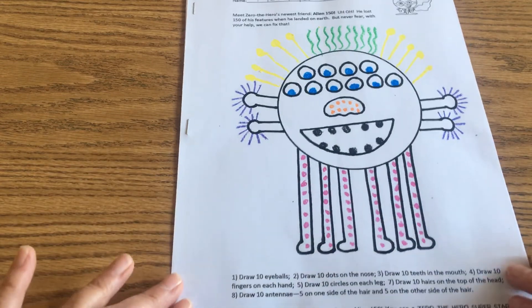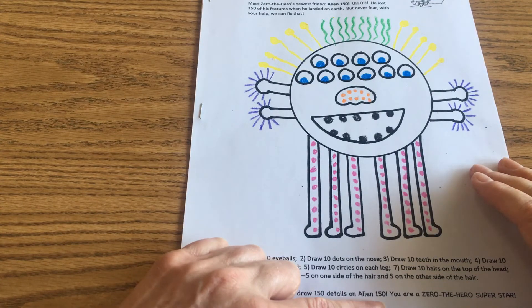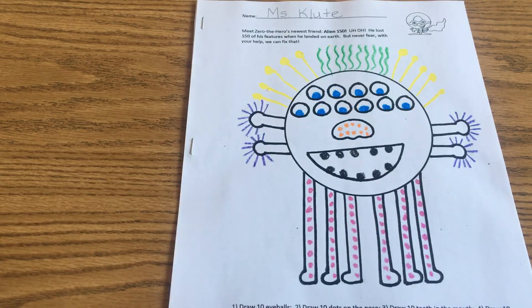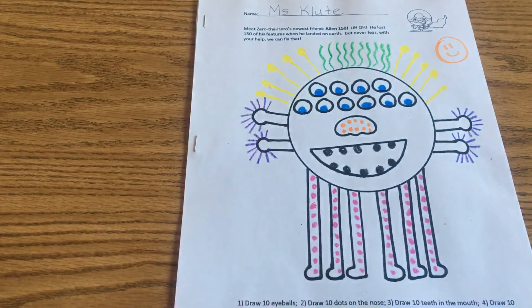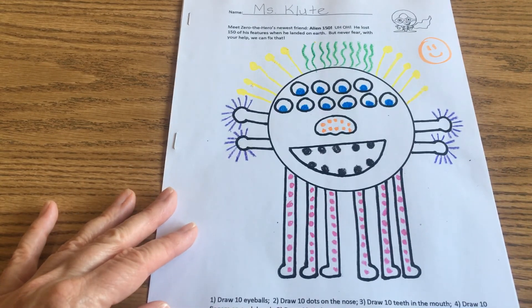That's it — we finished! It says: look, you helped draw 150 features. You are a Zero the Hero superstar! So Zero the Hero says you are a superstar — give yourself a hand. If you want, you can color your Zero the Hero any color you want at the top of the page. I hope you enjoyed that activity today, boys and girls. We'll come back to this booklet tomorrow and every day this week to work on more pages in it together.